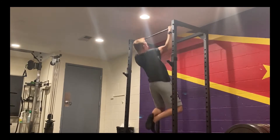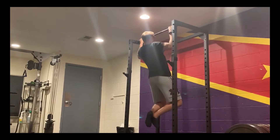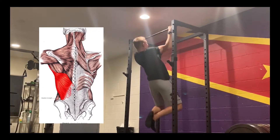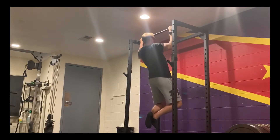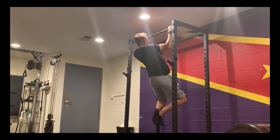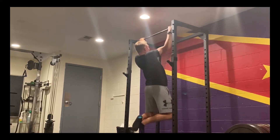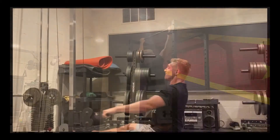Now that our back is primed and ready to go, the next movement we'll hit is pull-ups. Pull-ups are very difficult for many people, myself included, but they're a great example of a vertical pull that contributes to back width. My strategy was to do six to eight pull-ups with an EMOM style — every minute on the minute — for ten minutes. It gets increasingly more challenging because your rest times decrease as you fatigue.